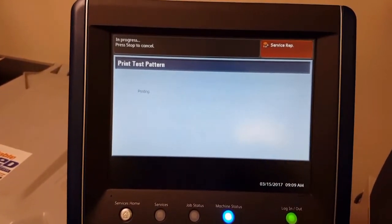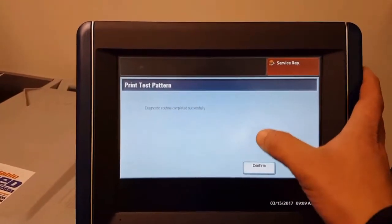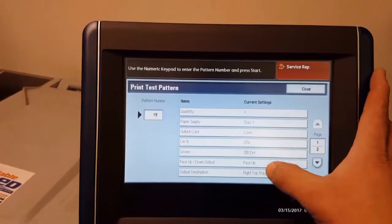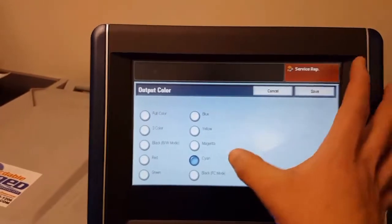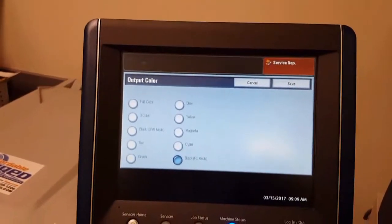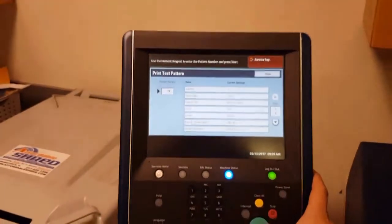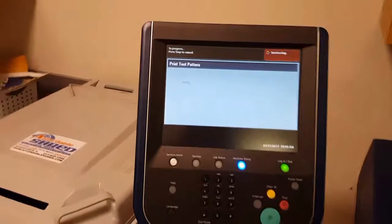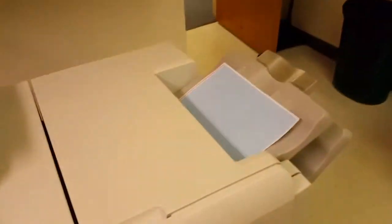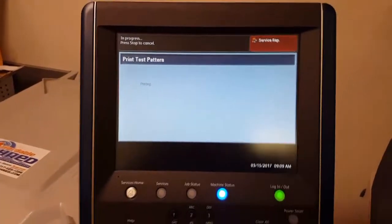Go ahead and for the fourth color, black, we are going to print that one out. Output color, black, and save. And start. And there is our cyan. And now we are going to print our black. And that should print all four colors.